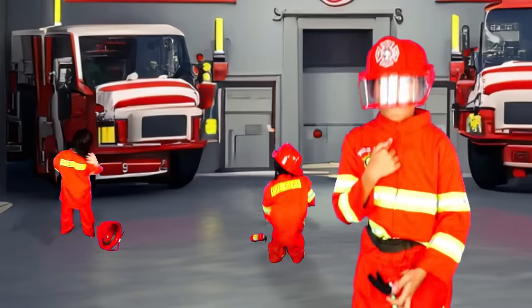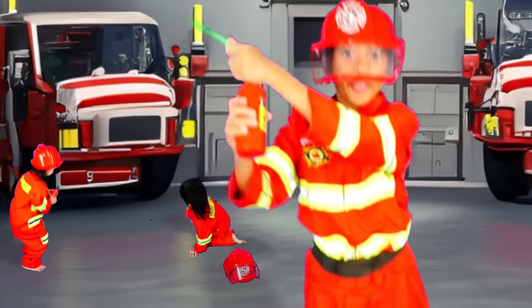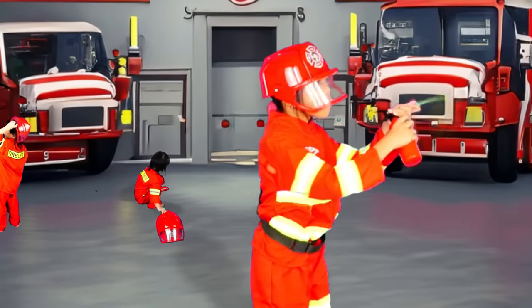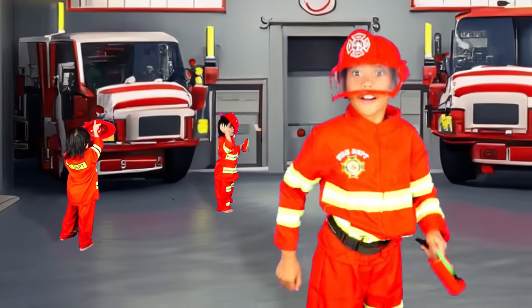I'm a firefighter and I'll put the fire out! Put the fire out! Put the fire out! I'm a firefighter and I'll put the fire out! Put the fire out! Put the fire out!